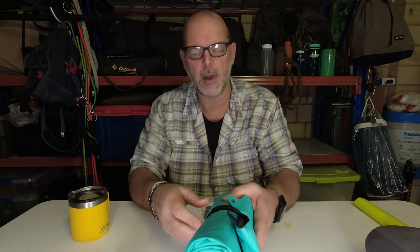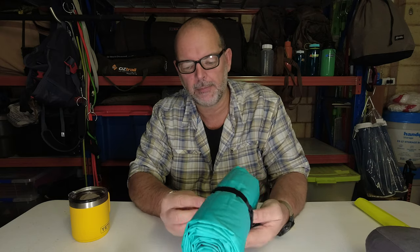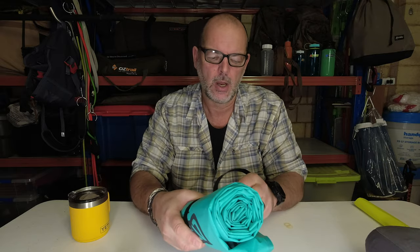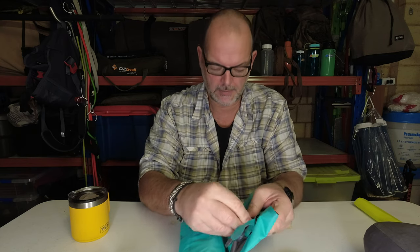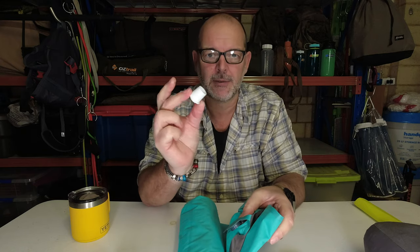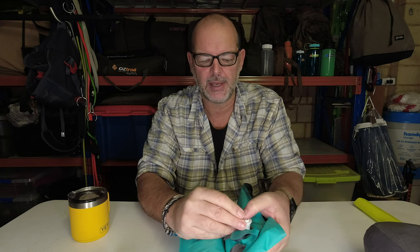With something like the Nemo, when you're pumping up the Nemo, it's got a way bigger valve on it. So what I'll do is get the valve open on this, then use a slightly bigger adapter from the pump, which fits on there like that. Same thing.